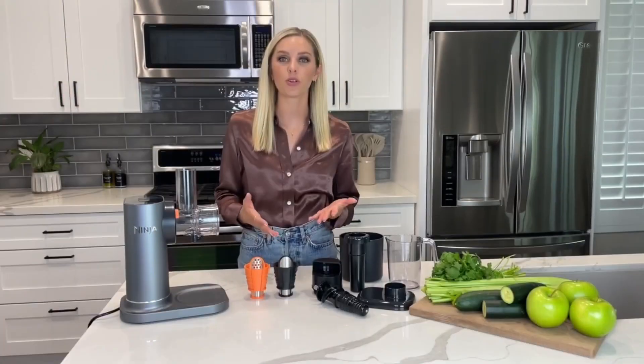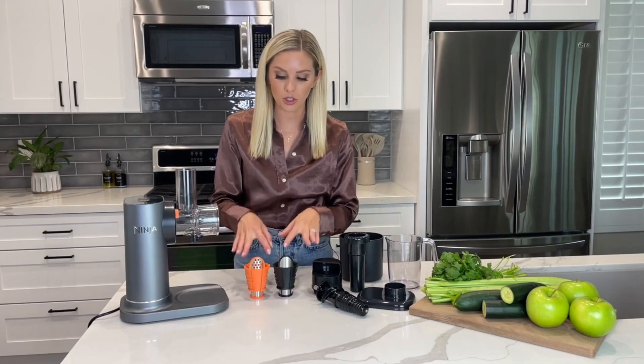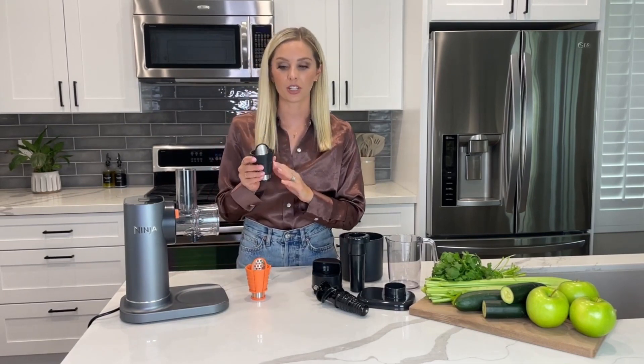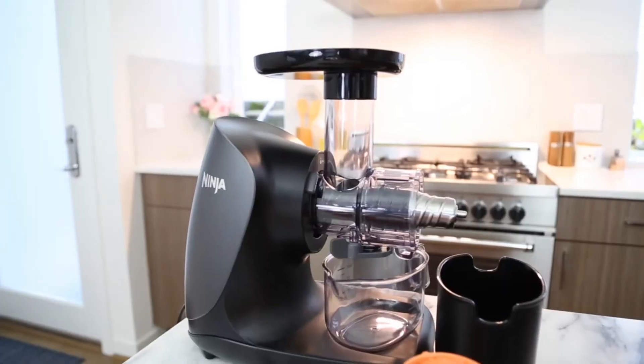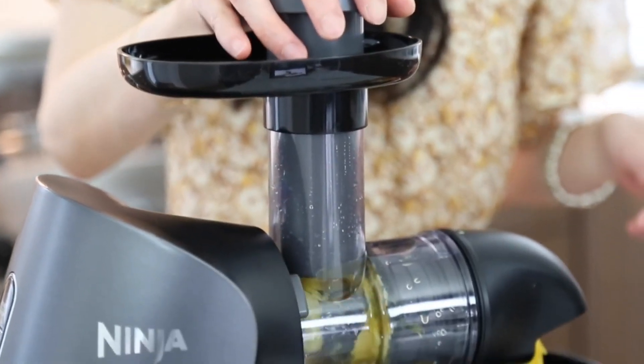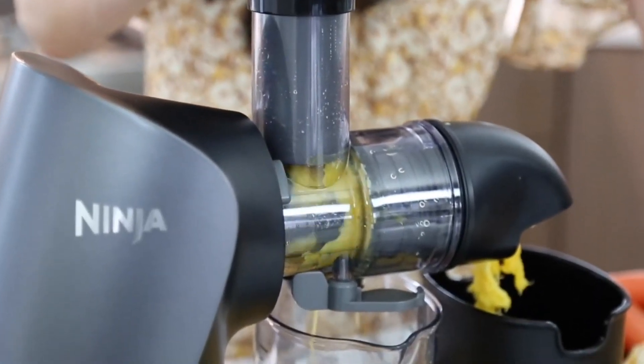For those interested in other fruit juices, the Ninja packs plenty of power. The stainless steel auger effectively squeezes soft fruits and fibrous ginger alike. Watermelon juice stands out as the best among the models tested. The ability to reverse greens and carrot pulp through the auger to extract more juice is a nice touch.